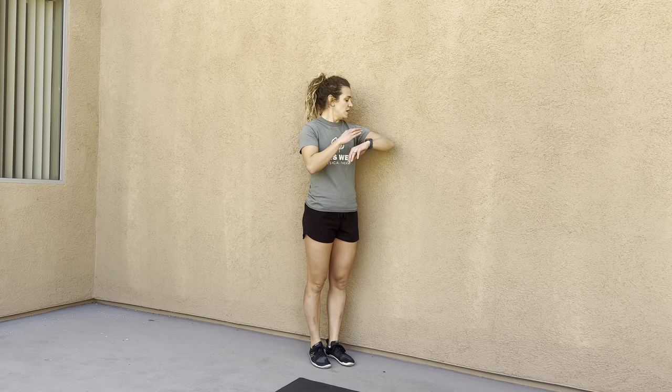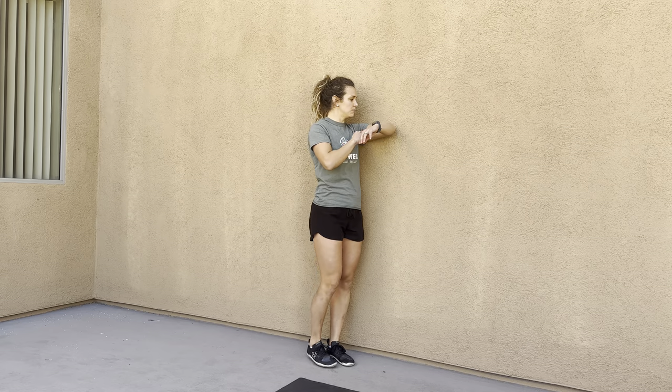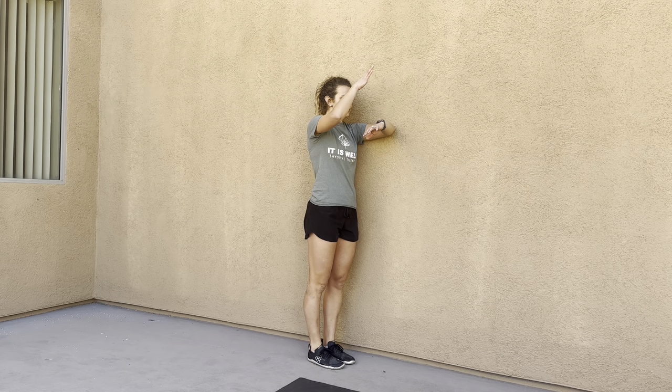For this sleeper stretch, you can do this on the floor or you can do it on a wall. You're going to place your shoulder and your elbow onto the wall and then you're gently going to press down on your forearm.